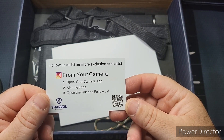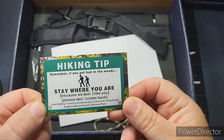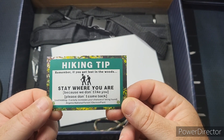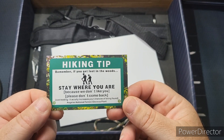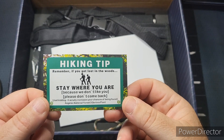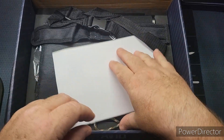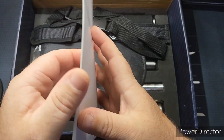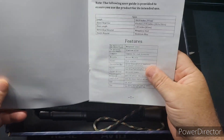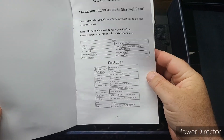There's an information pamphlet here. Hiking tip: if you get lost in the woods, stay where you are — it actually increases your chances of being found. Angeles National Forest. Just stay where you are, signal fire, all kinds of stuff like that. Here's the user guide — 'Thank you and welcome to the Sharvol fam.'